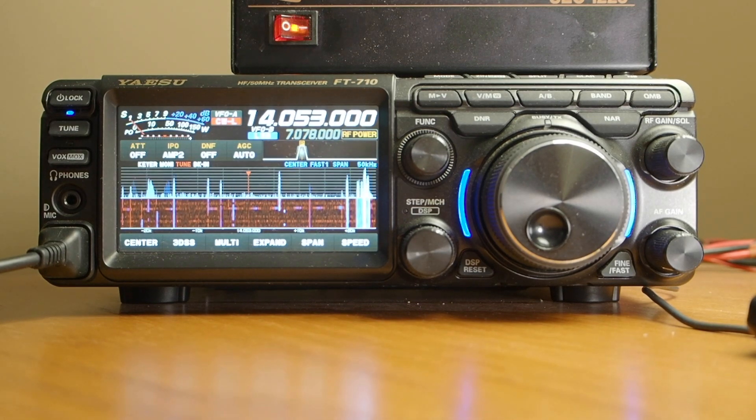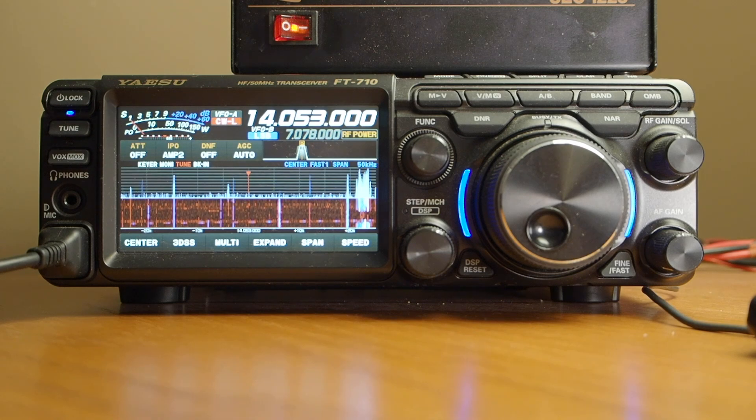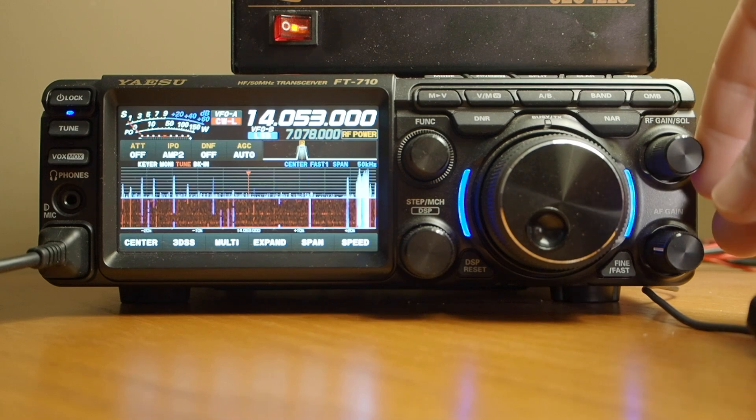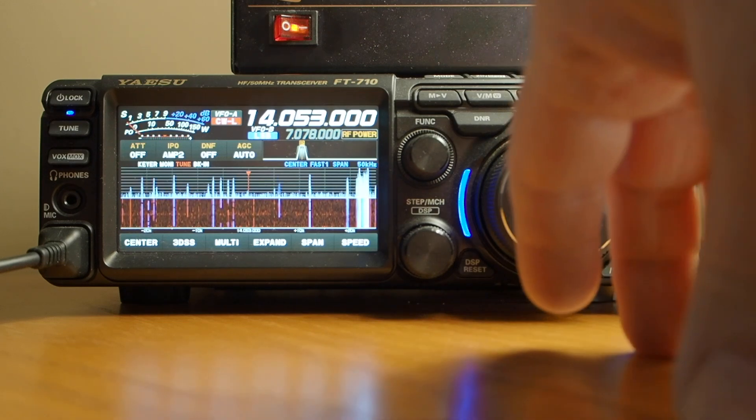Alright, so that's how we select the band, the frequency, the mode, and the power level. Now just a few other things: lower right is our AF gain — you can hear that — and our RF sensitivity up there.